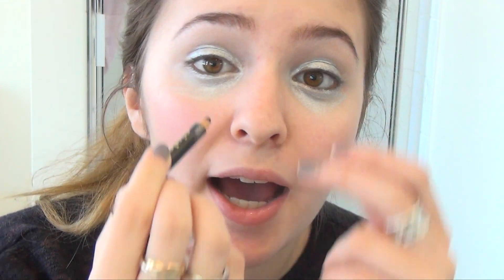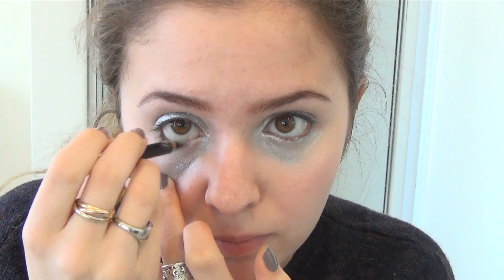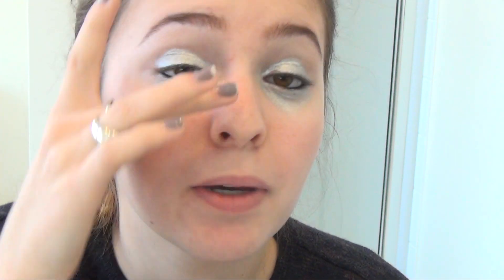Next you're gonna want to take a brown or black eyeliner from L'Oreal. Now you're gonna want to take your liquid eyeliner — black is probably the best color for this, but if you have a blue eyeliner, that would be really cool with this look too. You could go really either way. Just line your eyelids and don't do a cat eye at the end — just make sure your upper eyelid is lined with this black eyeliner.